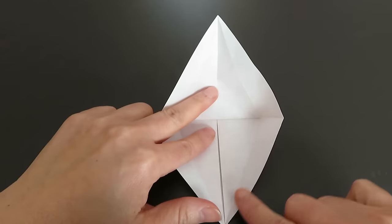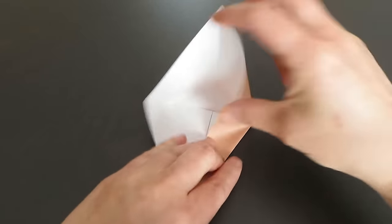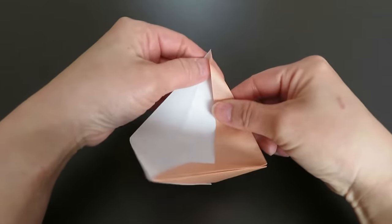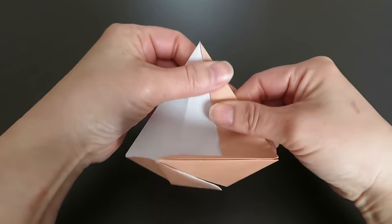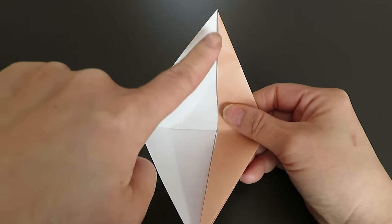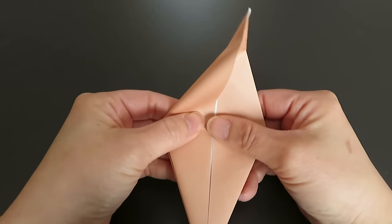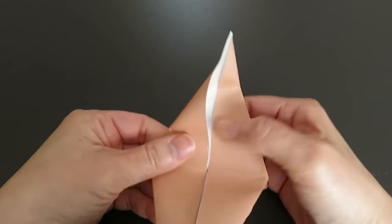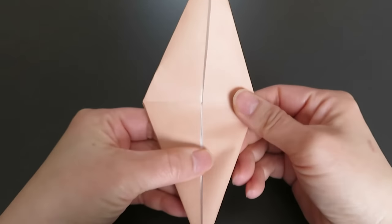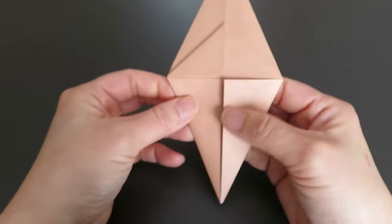Match this side line with the center line by folding inward like this. Use the nail if it's difficult to fold. And the same way on the other side — match this side line with the center line by folding inward. Use your nail, especially at the corner — it's very helpful. And there is a line here that should make a straight line.